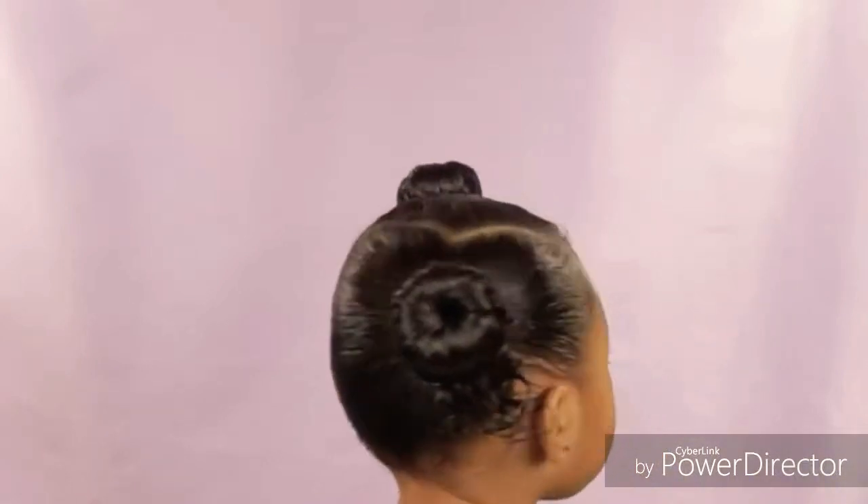Hey friends! In this video I'm going to show you how to do this easy cute two-bun hairstyle.